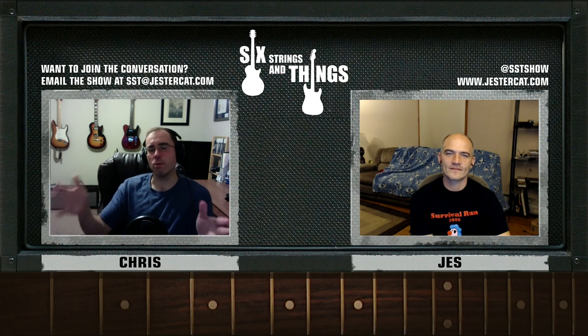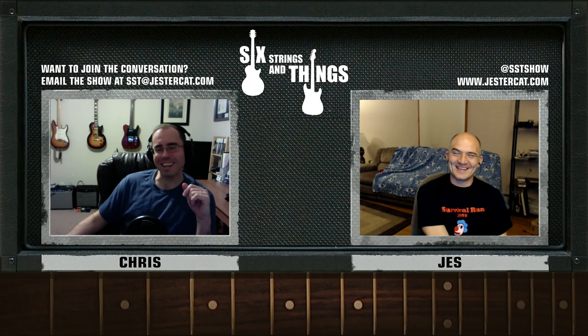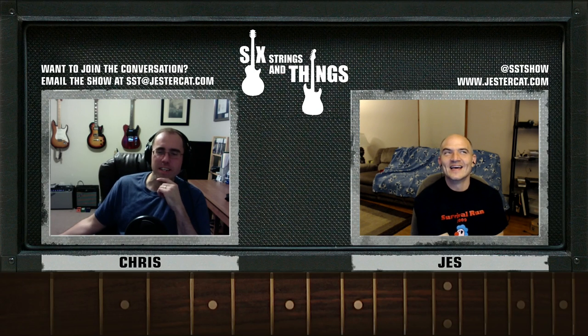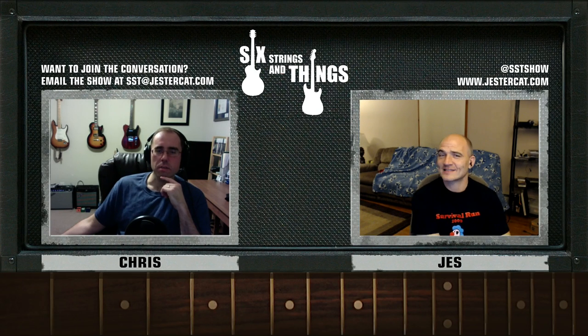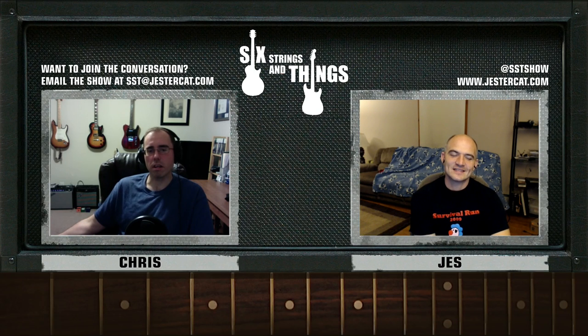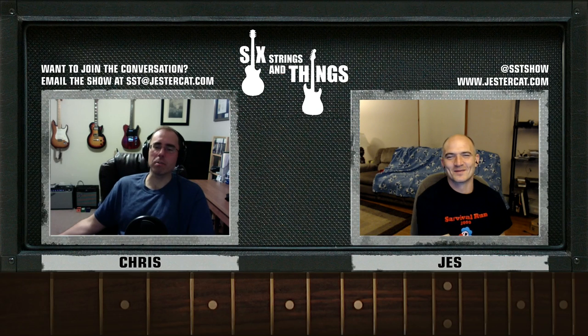Before I ever get a guitar like that, I really have to look at tube amps — that has to be the next purchase. My 'breakfast cereal catalog ogling' has been either the Peavey Classic or one of the Blackstars. The shop here in town has a bunch of Blackstars. We just need to make a trip to a big guitar store and play through amps — that's what has to happen.